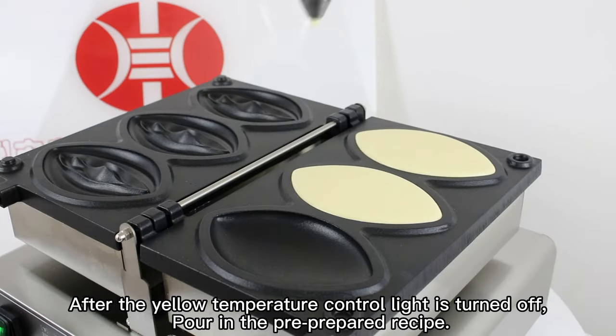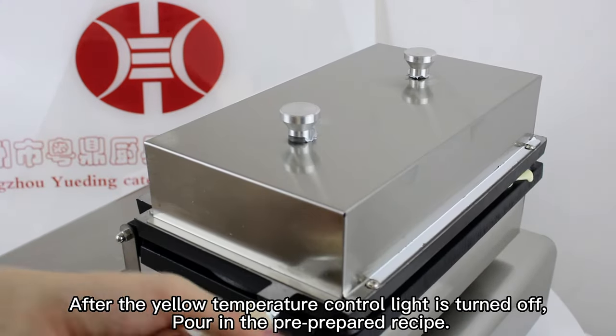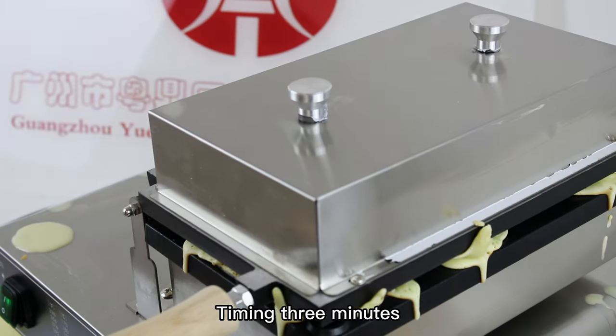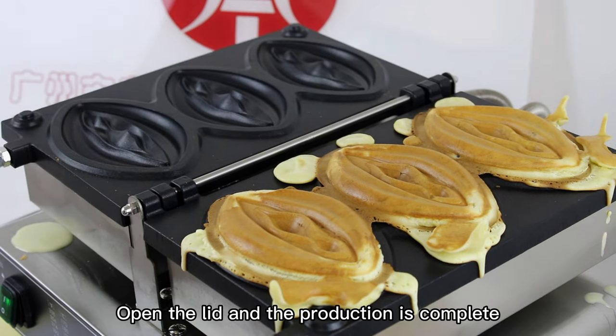After the yellow temperature control light is turned off, pour in the pre-prepared recipe. Close the lid. Time in 3 minutes. Open the lid and the production is complete.